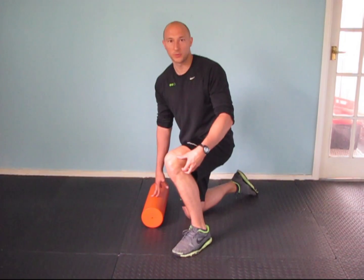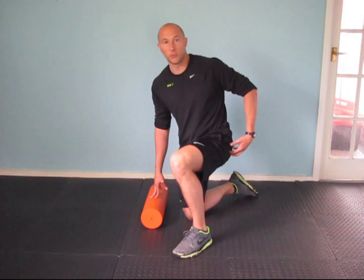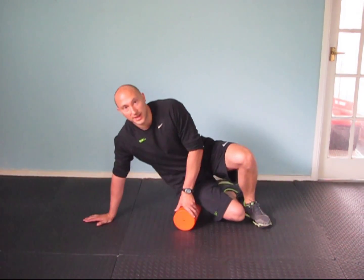The next one we are going to do is the ITB. We want to get down to the outside of the leg, from the knee all the way up into the hip. You are going to grab your roller and come onto the outside of the leg.